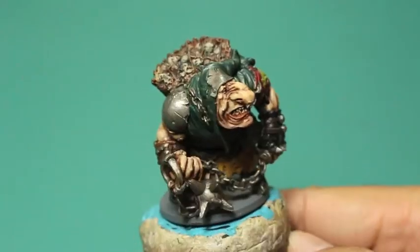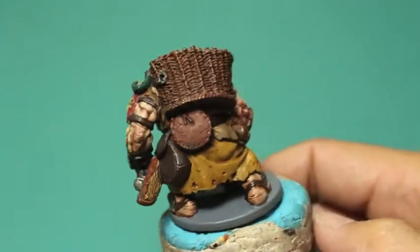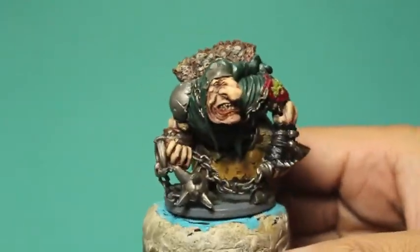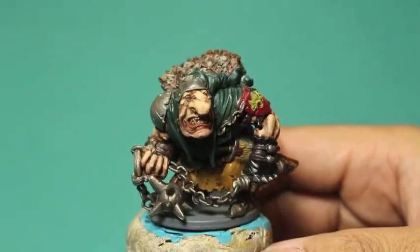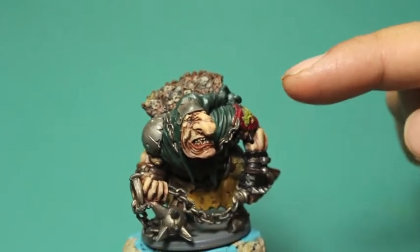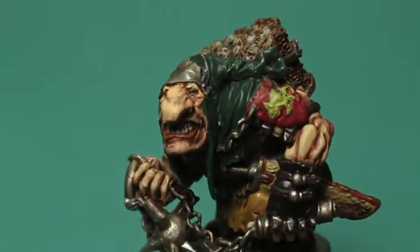What up players, it's Warboste back up in this mug. Welcome to a video update on one of my commission projects. This here is a gentleman named Klom and he's a figure you can get from Zombicide Black Plague. I'm not really sure which special guest box he's from — I think he might be like a special collector's edition guy.